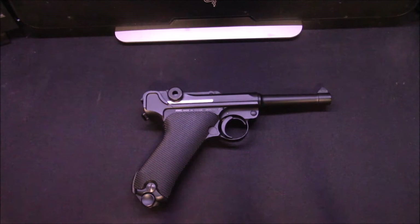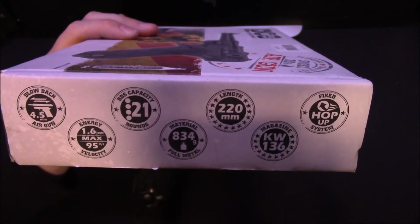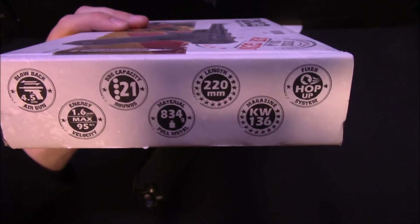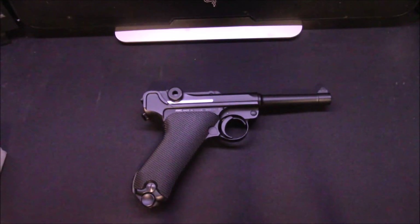The KWC version costs £99 and I'll show you the specifications on the box — I won't unbox it because I think I've already done that on my channel. KWC tends to be a bit more trustworthy with the specifications on the box. They're not like Cybergun who put completely unrealistic claims, as I mentioned in my previous review.